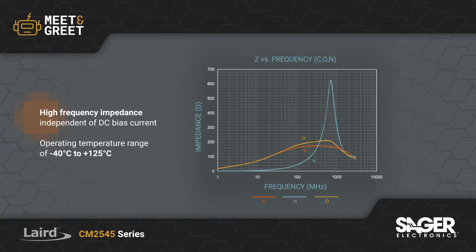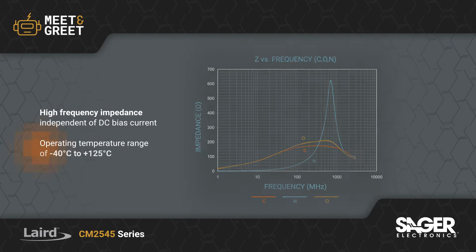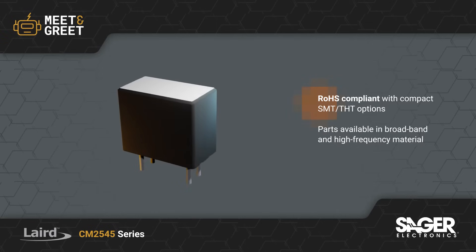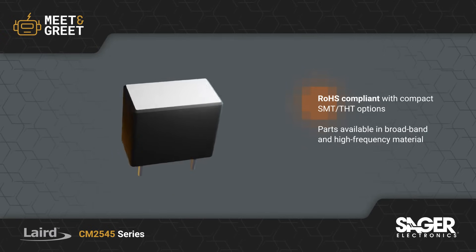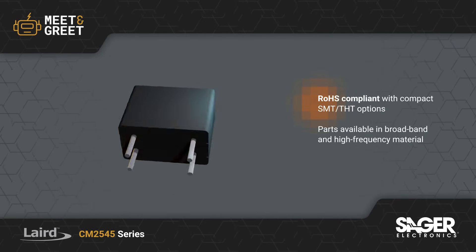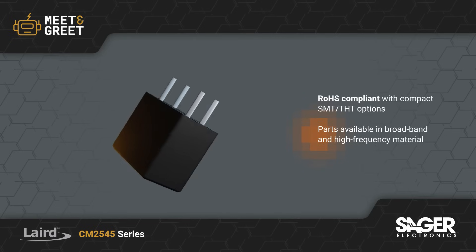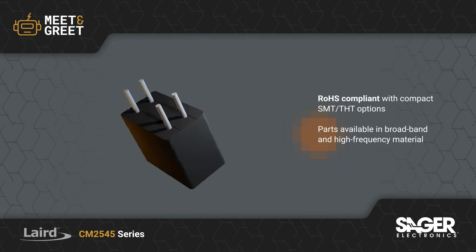The CM2545 Series exhibits high frequency impedance independent of DC bias current and offers an operating temperature range from negative 40 to 125 degrees Celsius. All CM2545 Series parts are RoHS compliant and available in both through-hole and surface mount compact versions with broadband and high frequency materials, as well as automotive grade parts upon request.